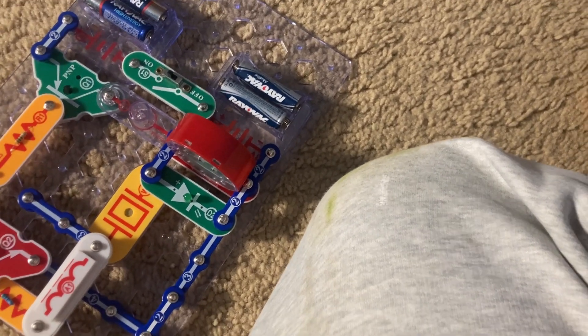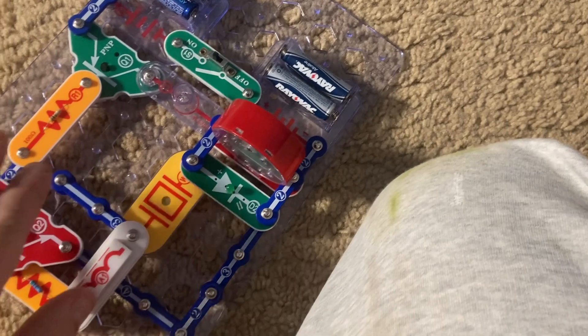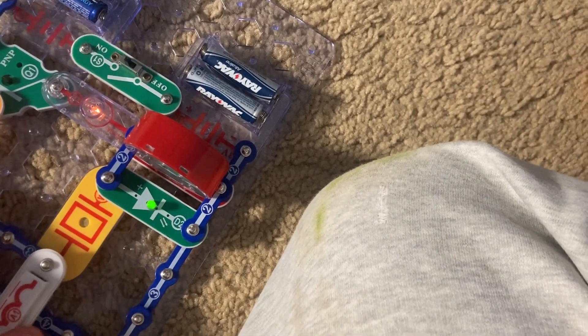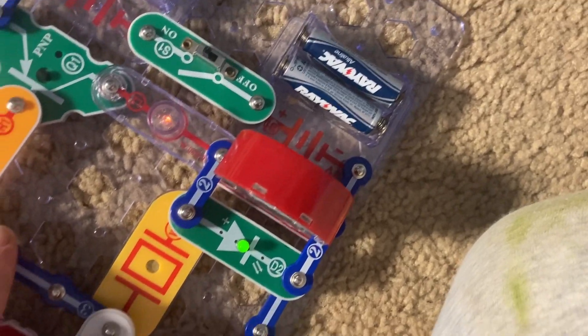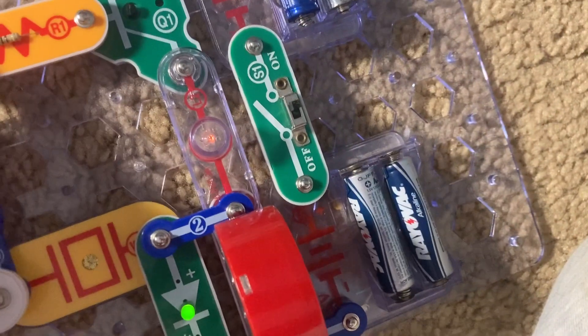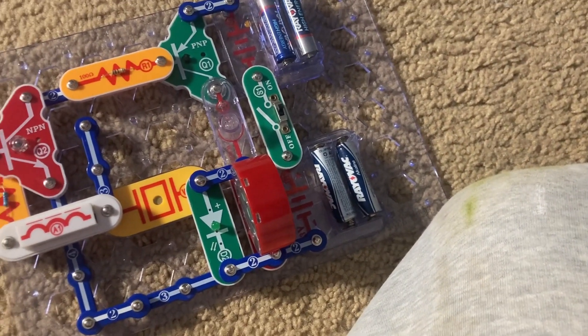But if I was very nervous and really sweating — I'm just going to wet my fingers — then the pitch of the sound will be higher and the lamp will come on, indicating that I'm telling something that is not true.